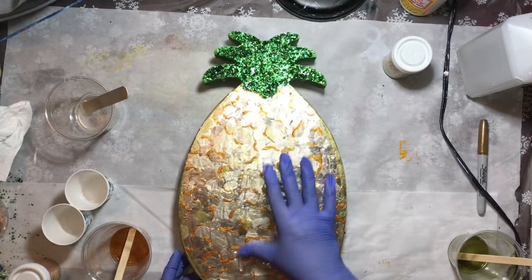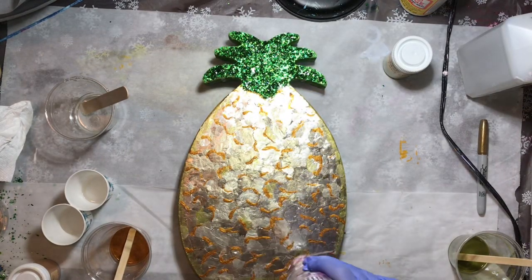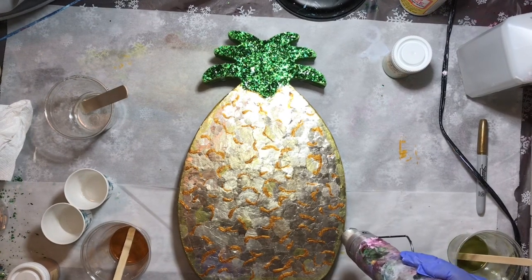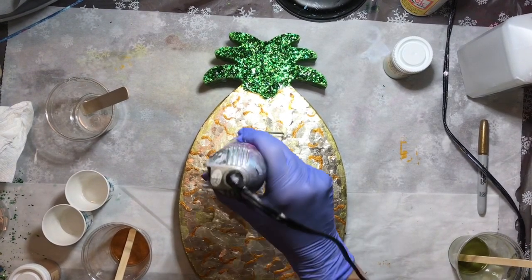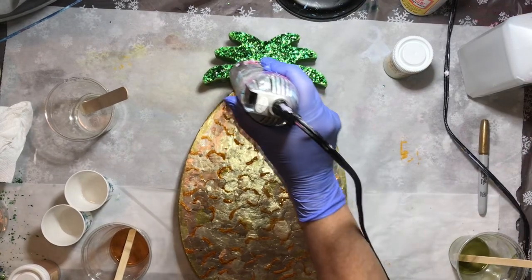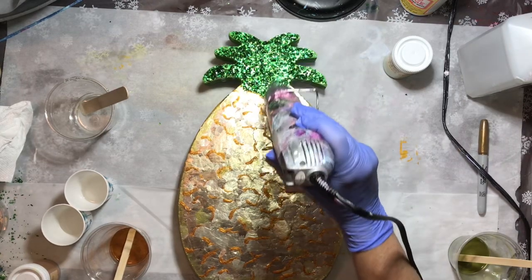The heat gun also helps remove any air bubbles that might be between the surface of your project and your resin — you want to bring those up to the surface. The heat gun will bring them up and pop them.